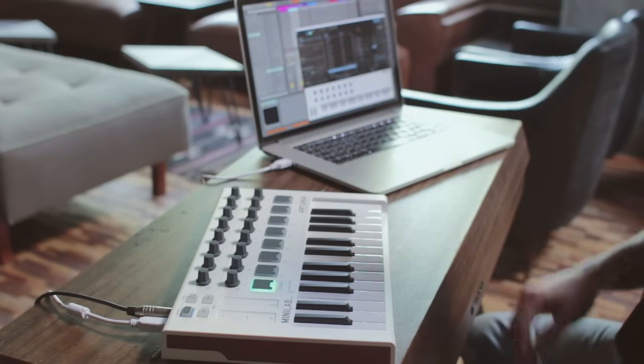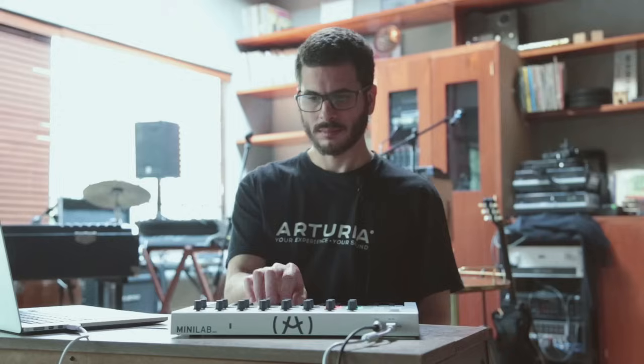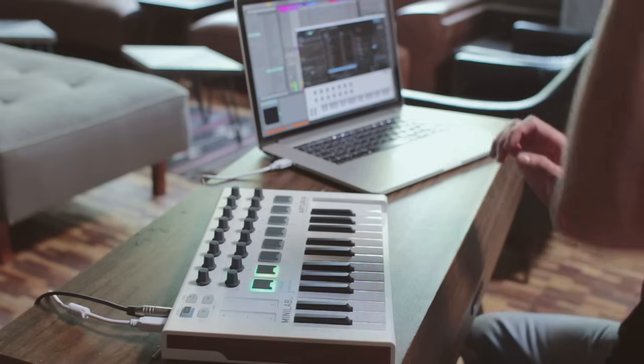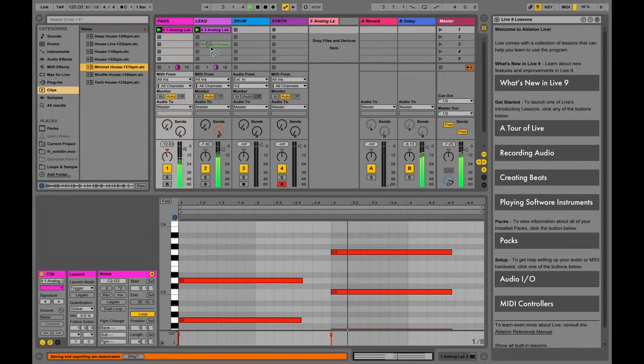One of my favorite functions is the clip status visualization through the pads. If a clip is in play mode, the pad lights green. It lights yellow if there's a clip present but currently not active, and red if I'm recording. For a beat, let's use one of the loops included in the Ableton Library.